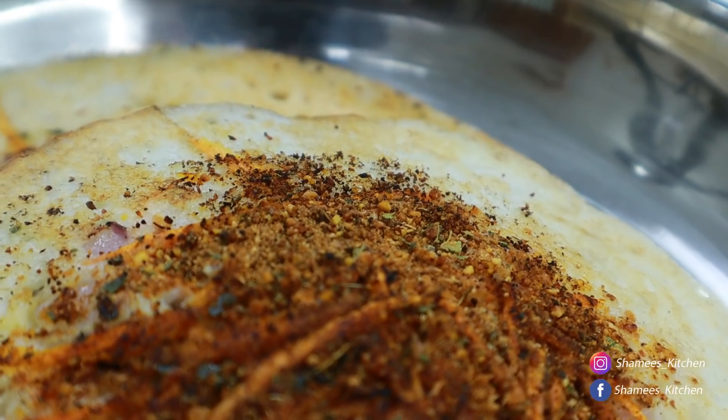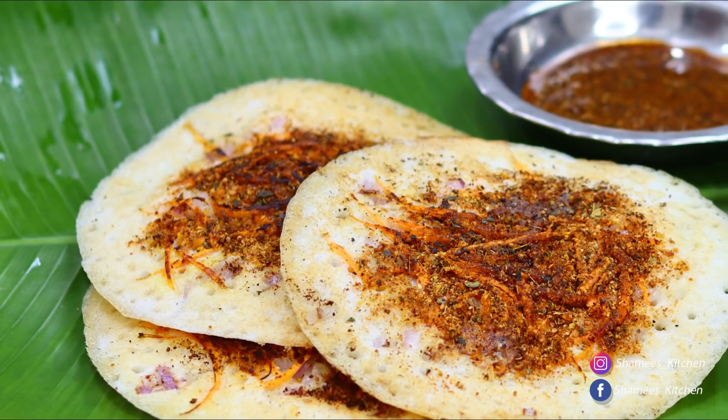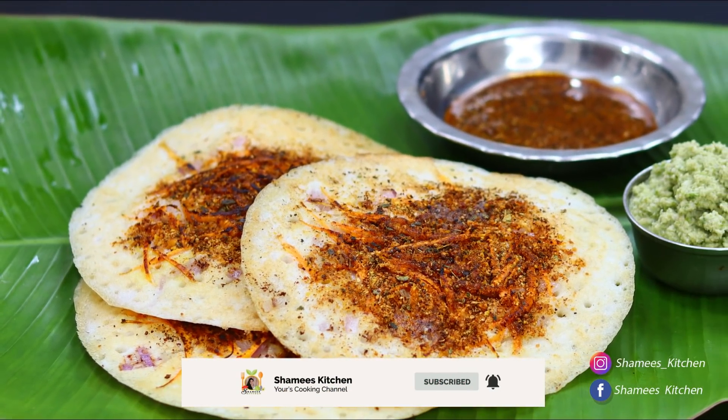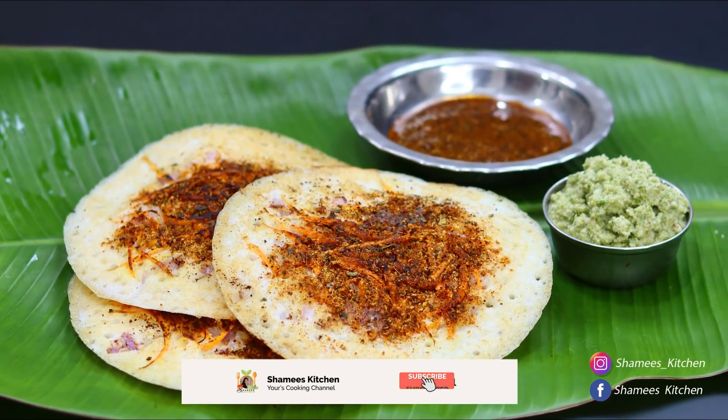If you want to make a meal, please like this video. Also, we are going to subscribe to Chami's Kitchen. If you want to subscribe to my channel, please don't forget to subscribe to my channel.